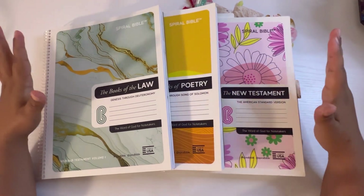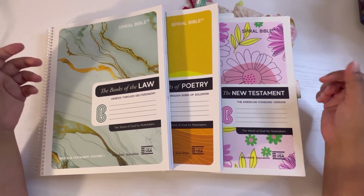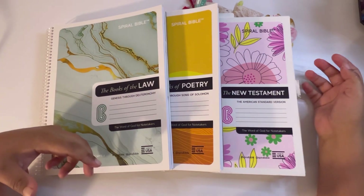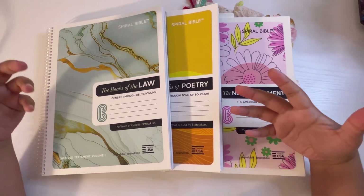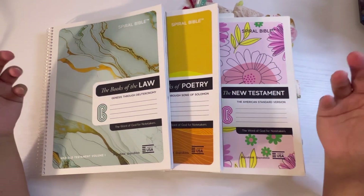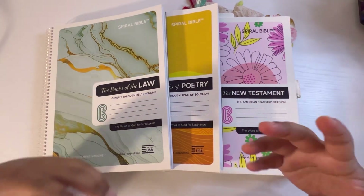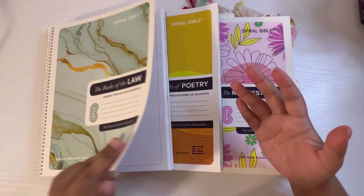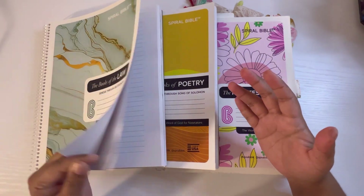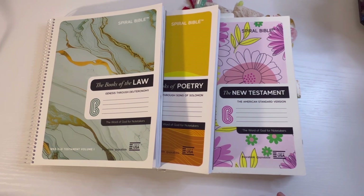I know I have an unboxing of one of them, but I want to share some insights because one of the most common questions is: can you bible journal on a spiral bible? What type of materials can you use? Can you use watercolor, can you stamp on them, can you use acrylics, can you create a tip-in, can you use mixed media sprays, can you use printables? How do they look? How long do they last? Do they get messed up really quick? How does the spiral bible work, and what type of versions do they have?